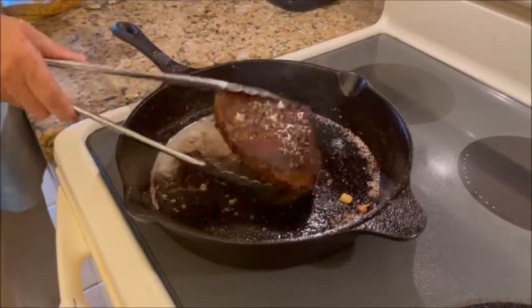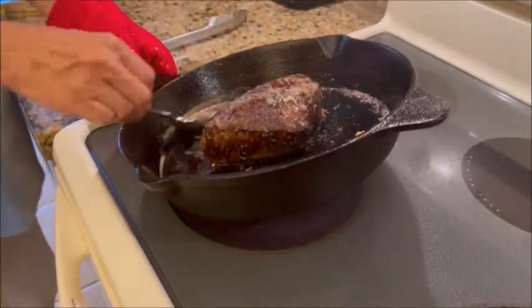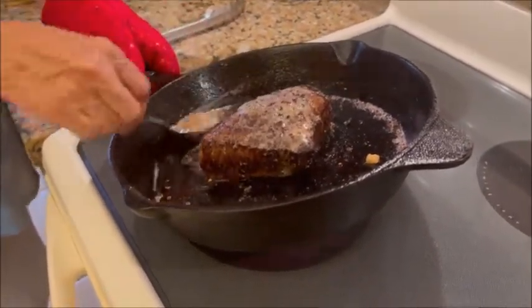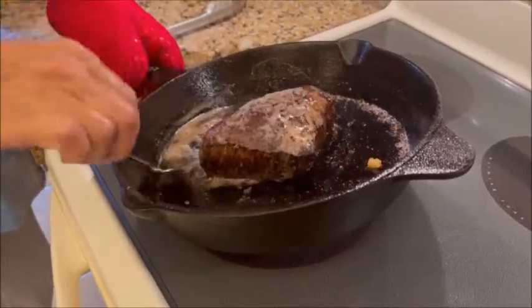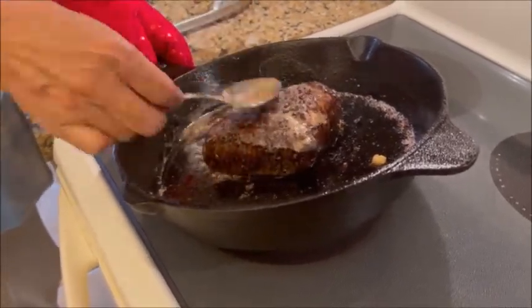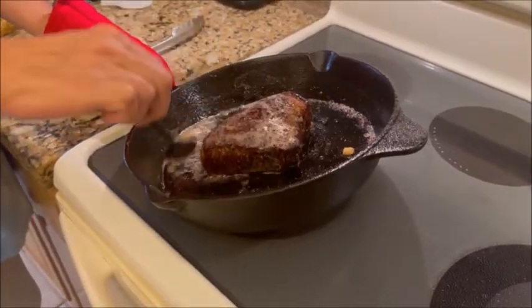Turn that over and do it on the other side too, to get that garlic flavor on both sides. And there you have it. We'll be back because we're going to slice this up on our meat slicer and show everybody what the inside of the London broil looks like after it was cooked.